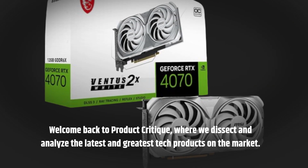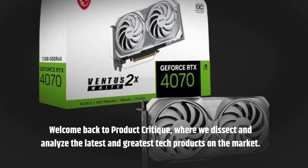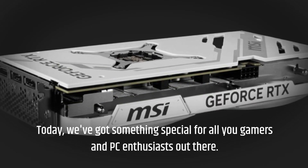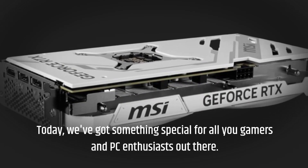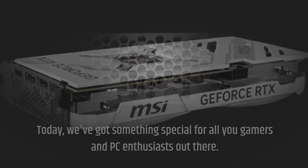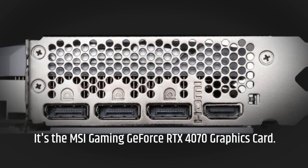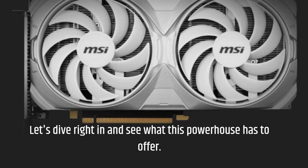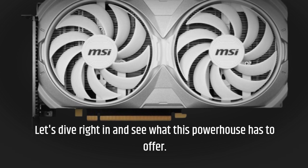Welcome back to Product Critique, where we dissect and analyze the latest and greatest tech products on the market. Today, we've got something special for all you gamers and PC enthusiasts out there — it's the MSI Gaming GeForce RTX 4070 graphics card. Let's dive right in and see what this powerhouse has to offer.